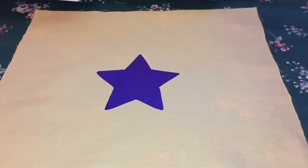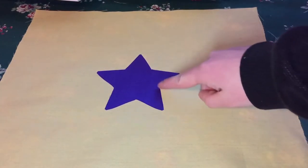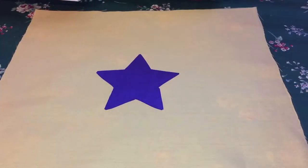We're going to cover this with a piece of fabric again and press on it with an iron for 30 seconds. Our star is permanently adhered to the fabric now, but just as a finishing touch we're going to use purple thread and stitch around the edge.